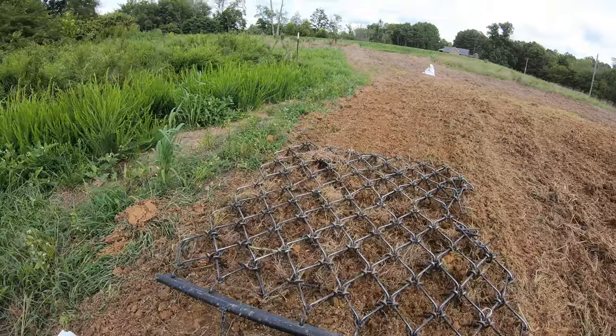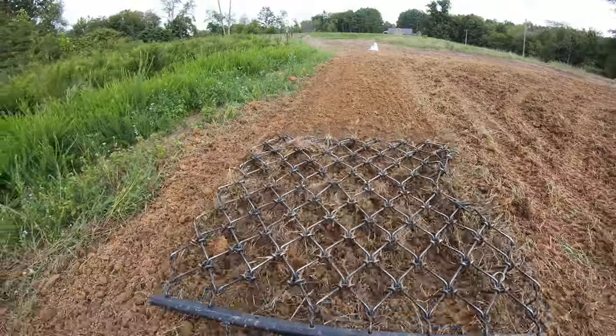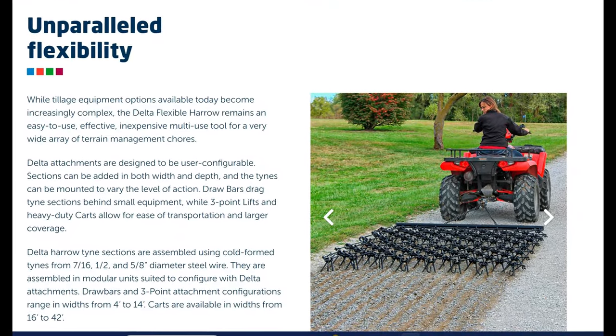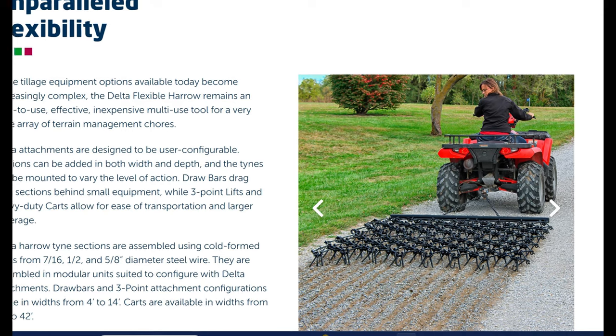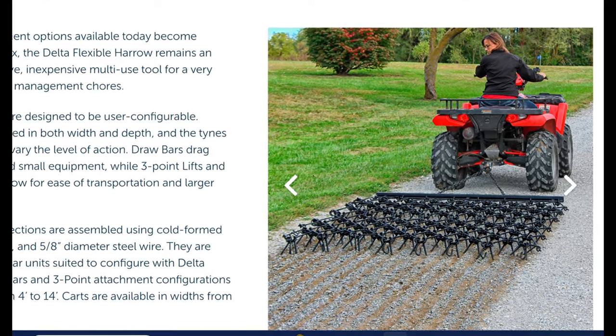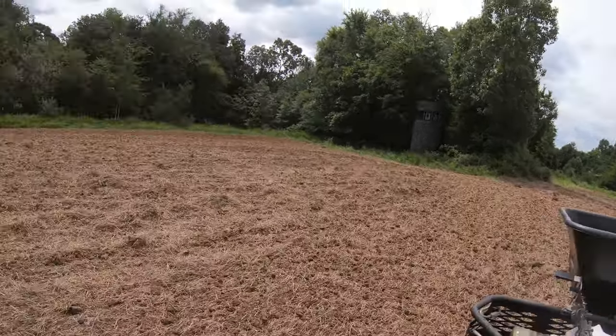It's giving me an even better first impression. Hey guys, Capper here — welcome back. I just wanted to do a quick video on the new investment I made on these drag harrows. As you're going to see, I'm extremely impressed with them. No, they're not sponsors — I bought them.